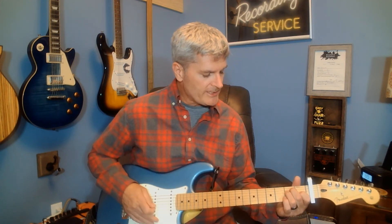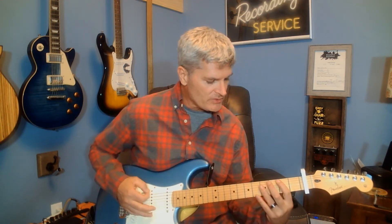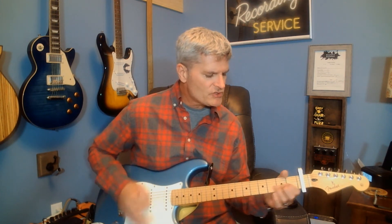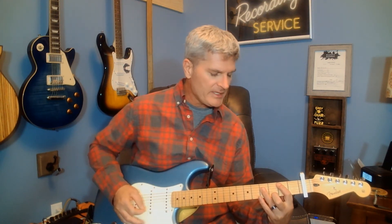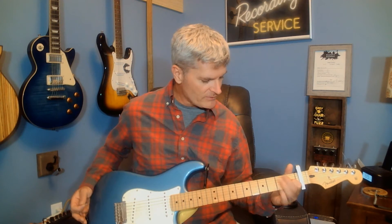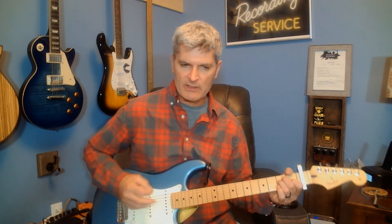There is one part during the chorus where he goes to the B chord. Then you lift your two fingers up off of the A and D strings, leave it on the G string, and then hammer them right back into place — that gives it that little bit of rhythm.